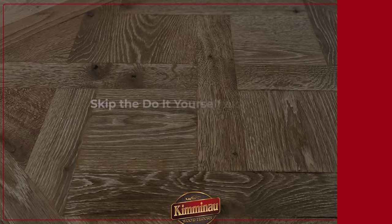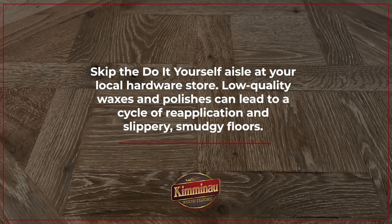So should you wax your hardwood floors? The answer: probably not, unless you currently have a wax coating on your floor. It's best to consult a professional. They can identify your floor's finish type and recommend the proper care. Skip the do-it-yourself aisle at your local hardware store — these low-quality waxes and polishes can lead to a cycle of reapplication and a slippery, smudgy floor. Trust the pros for a compatible coating that saves you money and effort in the long run.